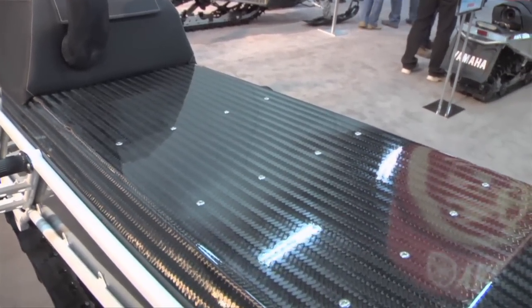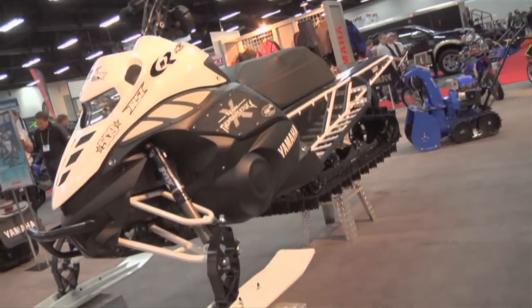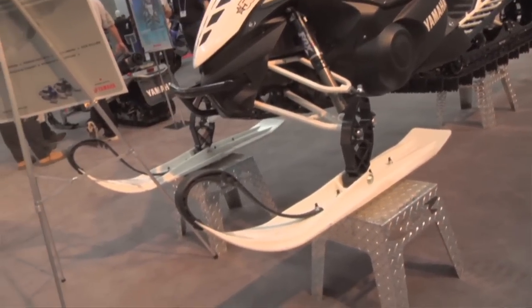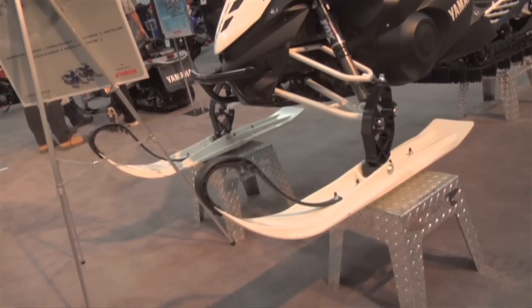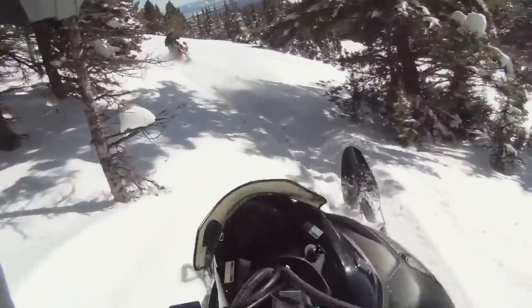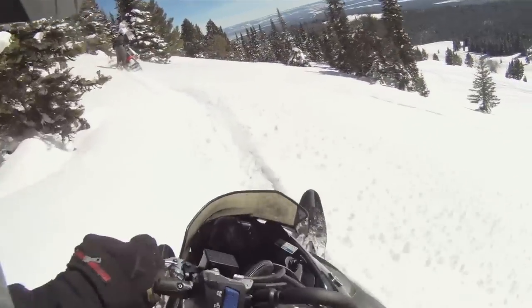A lot of lightweight componentry in there. We've got the MCX Turbo — the MCX Nipex Turbo. It's one of the only ones in North America at this point. We've got some Sly Dog skis on it, some Fox shocks, all the CR chassis components, and a mountain mod seat. So a lot of horsepower.